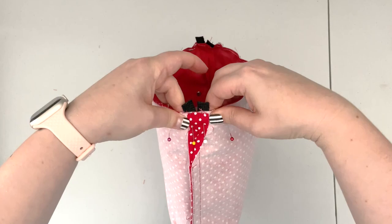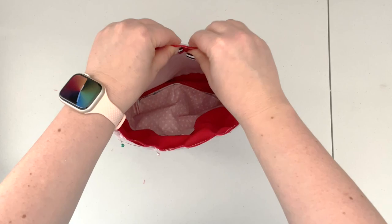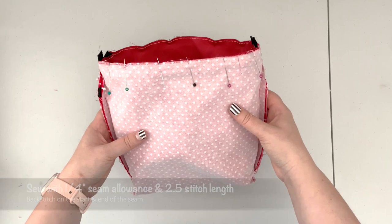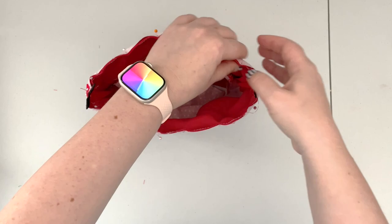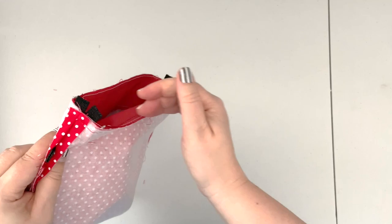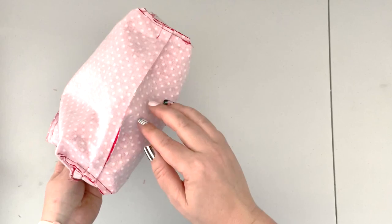When the project is prepped with the top edges clipped together, take it to the machine and sew all around with a 1/4-inch seam allowance and 2.5 stitch length. Make sure your zipper tails are not caught in the seam. When the top seam is done, don't trim the extra length of the D-ring tabs — just leave them as is. Now you can turn the project right side out.